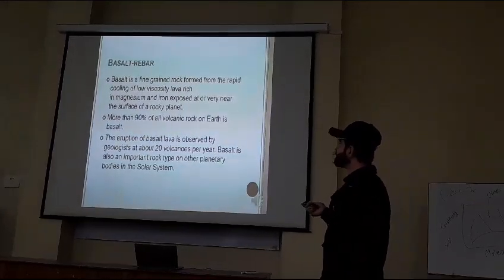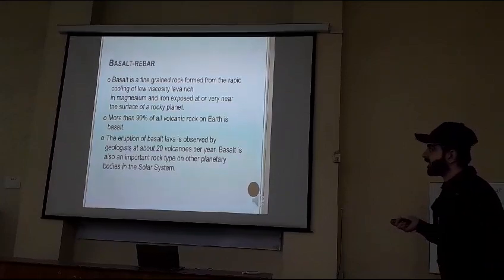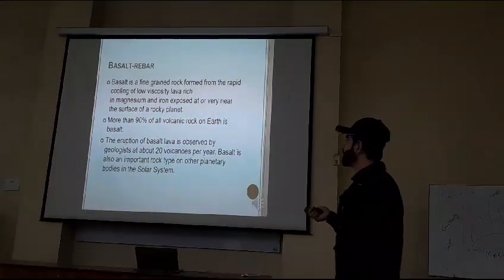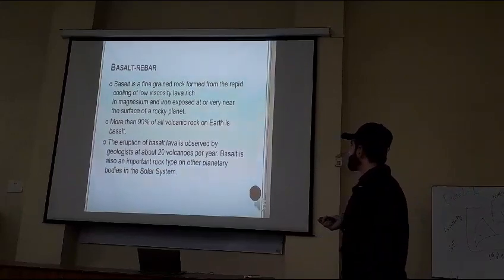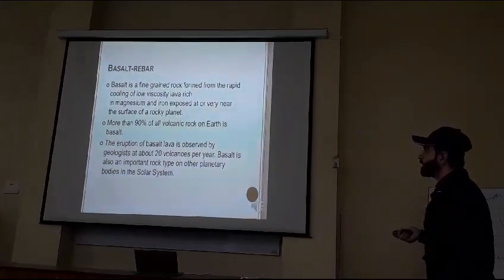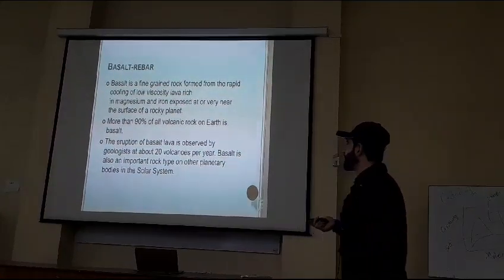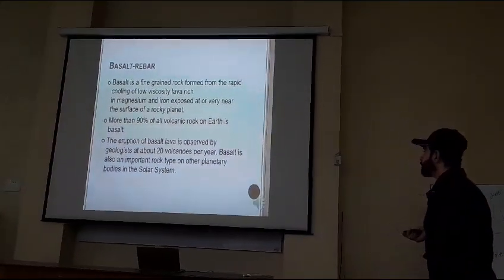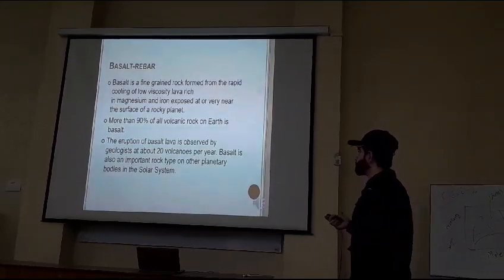More than 90% of all volcanic rock on earth is basalt. Eruption means sudden emission. Basalt rock is observed by geologists at about 21 kilometers per year. Basalt is also an important rock type of other planetary bodies in the solar system.